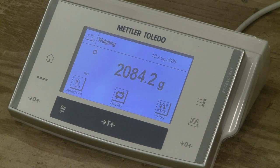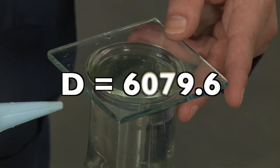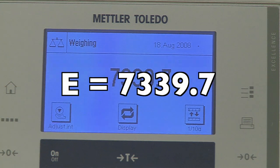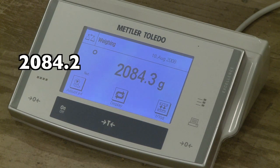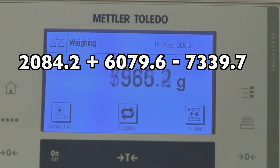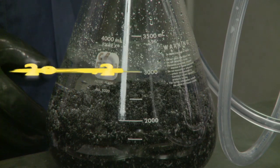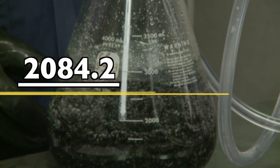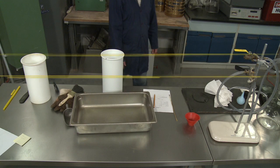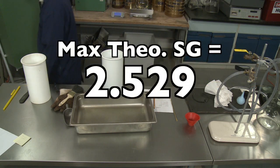In our example, the mass of the oven dry sample was 2,084.2 grams. The mass of the flask filled with water was 6,079.6 grams. And the mass of the flask filled with the sample and water was 7,339.7 grams. 2,084.2 plus 6,079.6 minus 7,339.7 equals 824.1. 2,084.2 divided by 824.1 equals 2.52906. Report your answer to the nearest thousandth. For this sample, the maximum theoretical specific gravity is 2.529.